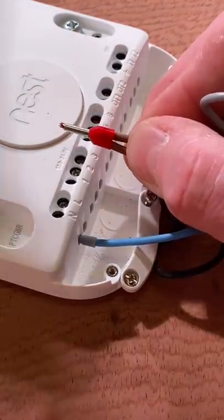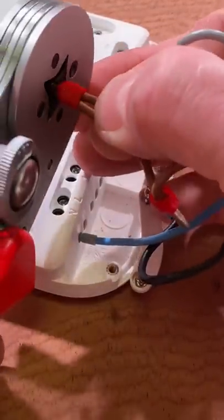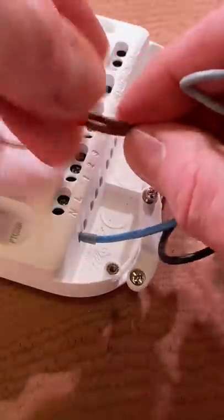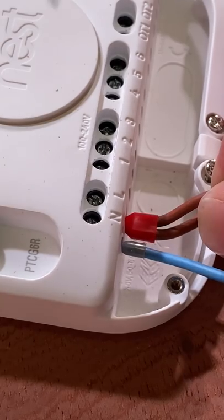With copper poking through the end, introduce our ferrule crimping tool, squeeze them up, and then insert them into the termination hole — improving the electrical connection with a ferrule.